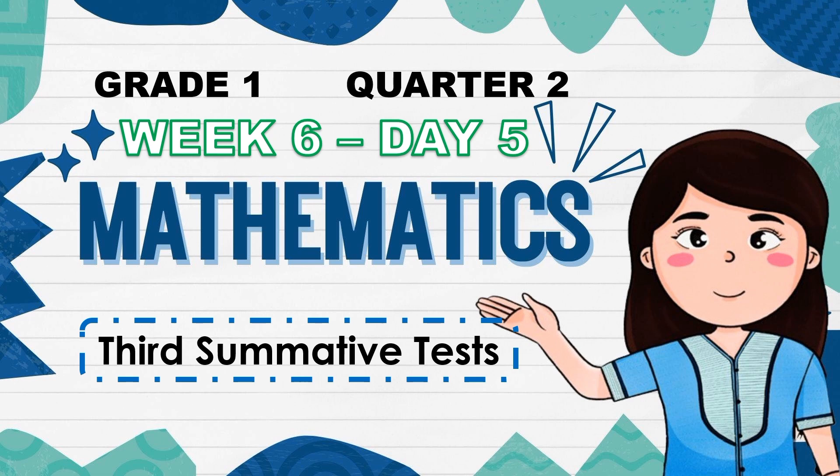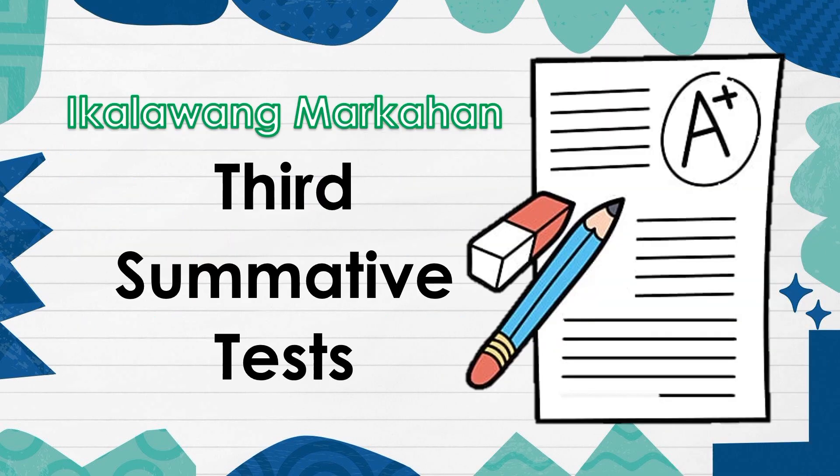Mathematics, Week 6, Day 5. Third Summative Test.